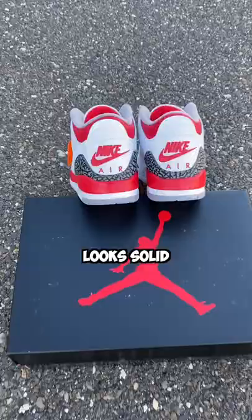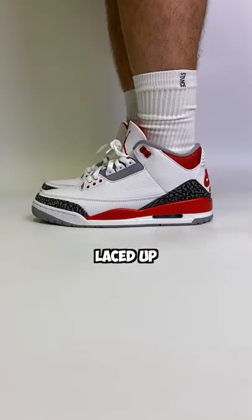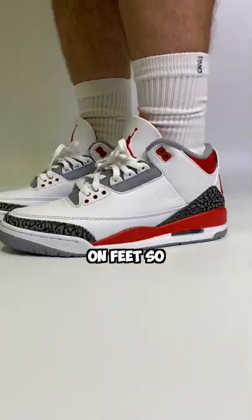The red stands out, the quality looks solid, and you get the Nike Air on the back. You also get to see the Nike Air on the insole as you get them laced up and they just look really good on feet. So I think it's safe to say Jordan really delivered with these.